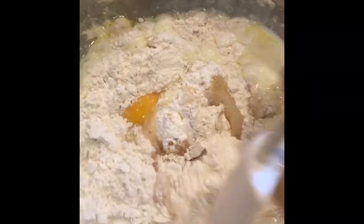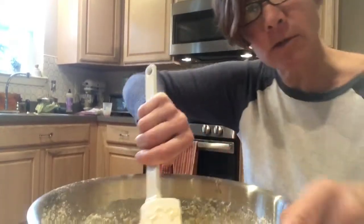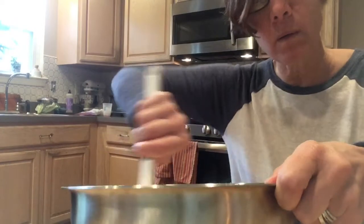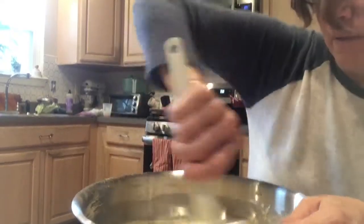We're going to mix it up real good, guys. Use your helping hand to hold that side of the bowl. I'm really going to mix this up — I'll use my muscles and I'm using my helping hand here to hold the bowl. Really get in there. It's looking good.